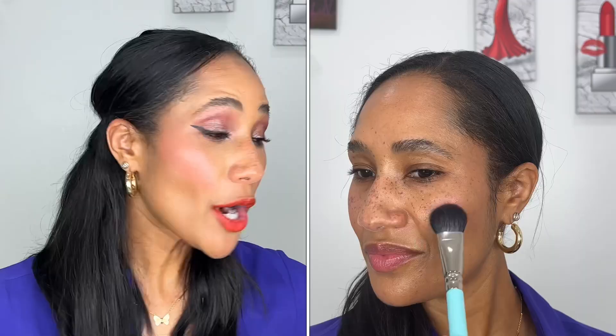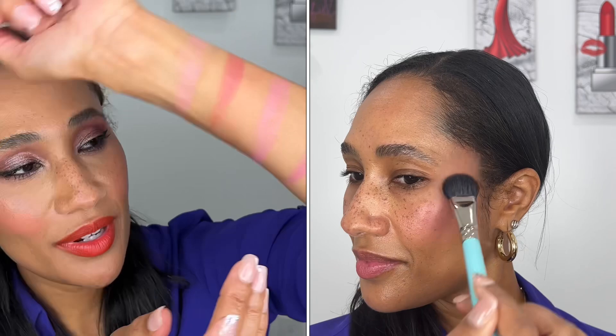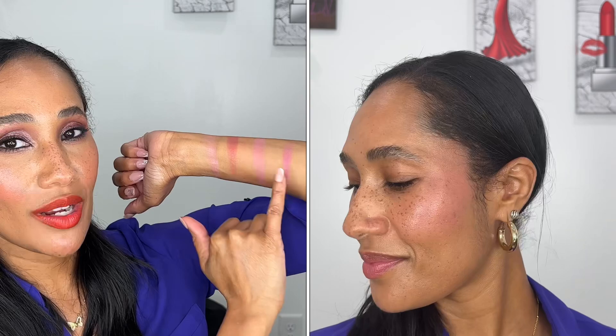Pinch Me Pink will work well for complexions up to tan, depending on your undertone and how you like your blush to show. It's a shade I'd reach for with a cooler-tone neutral look for that Barbie poppy pink vibe. Perfect Pink is described as a cool pink tone — more pigmented and deeper in tone than Pinch Me Pink. So if you're a few shades deeper than me, Perfect Pink will show up on you much better than Pinch Me Pink and give more color on the cheek.